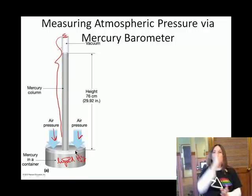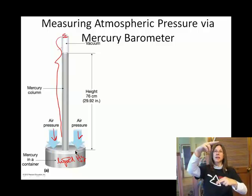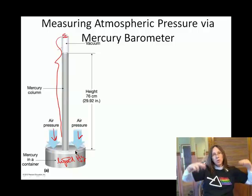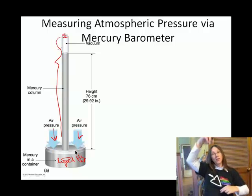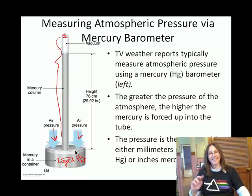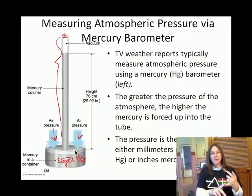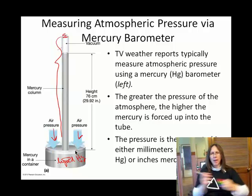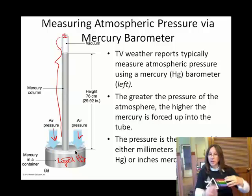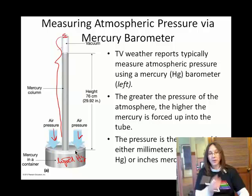The greater the pressure, the more that liquid mercury is shoved up, so the higher the mercury rises. If the weather person is giving you the barometric pressure, they will probably give it to you in terms of inches — and what they're talking about is inches of mercury. This is the device they're referring to. Not quite practical.